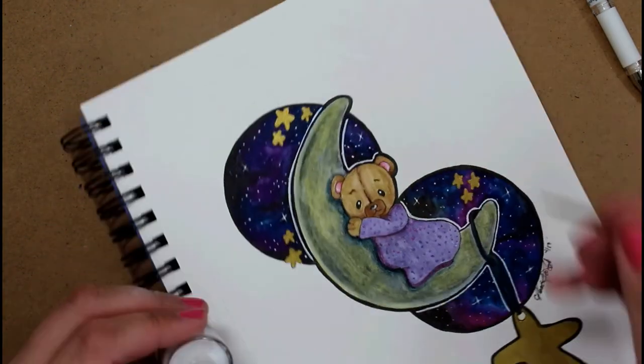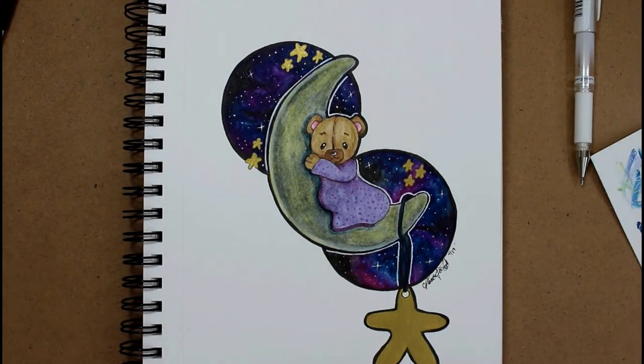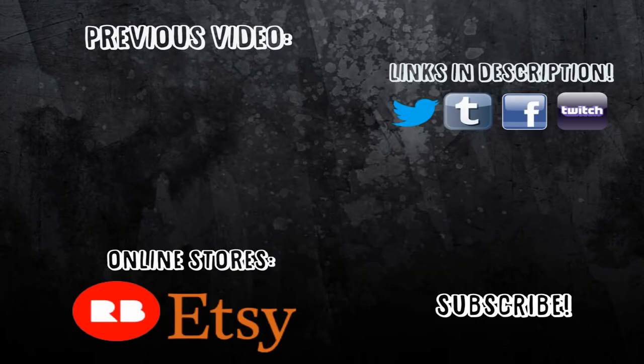Well, that's it for me today. I really hope you enjoyed the video and watching the full process for this art project. Thank you guys so much for watching and I will see you in the next video. If you liked it, don't forget to give me a thumbs up, comment down below, share with your friends, and subscribe if you haven't done so already to make sure you see my future videos. Until next time, thanks again for watching — bye for now!